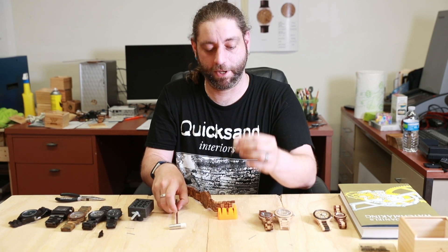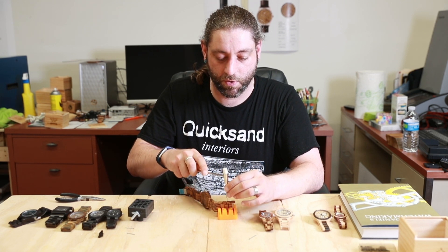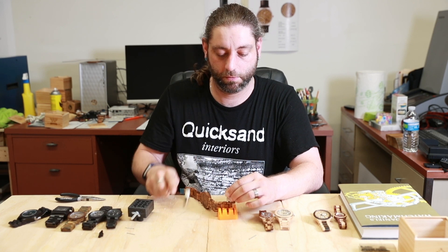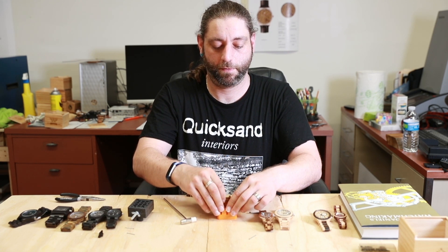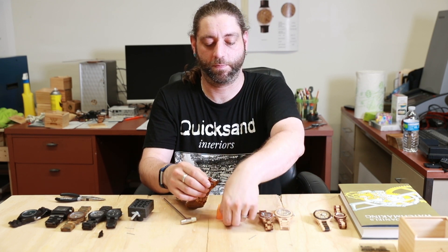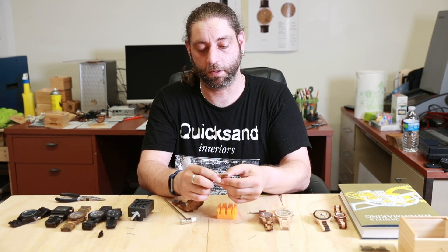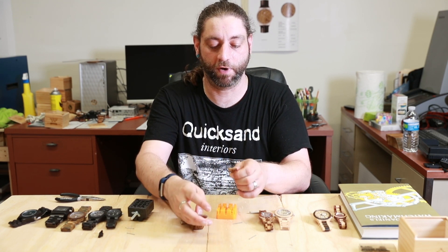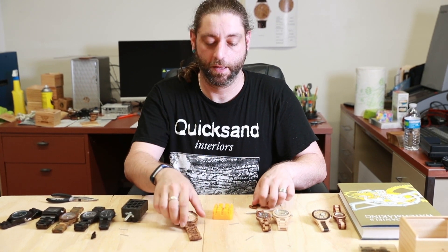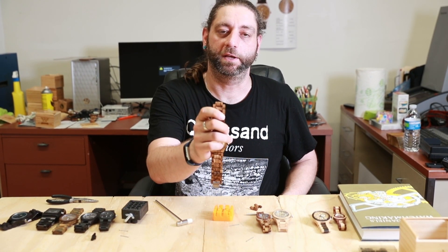We take our tool here, stick it in, and just easy peasy. The pin comes out very easily if you do it right — the little cap stays inside so you don't have to go rummaging around for it. And there you are, you have now removed one link successfully.